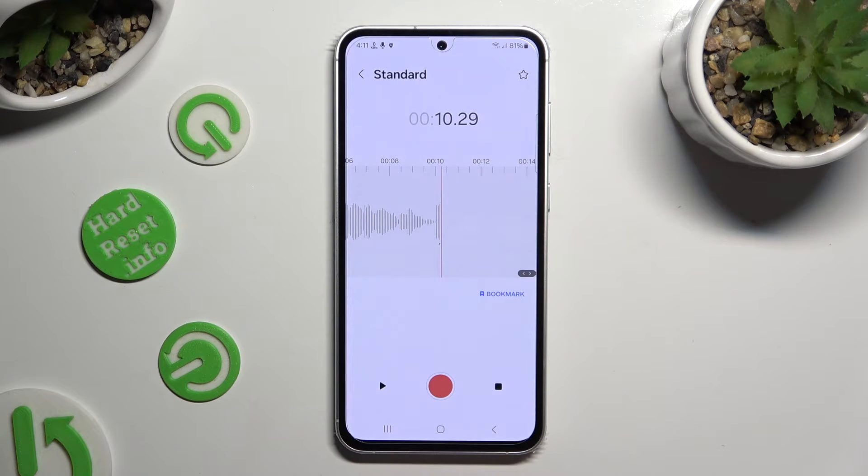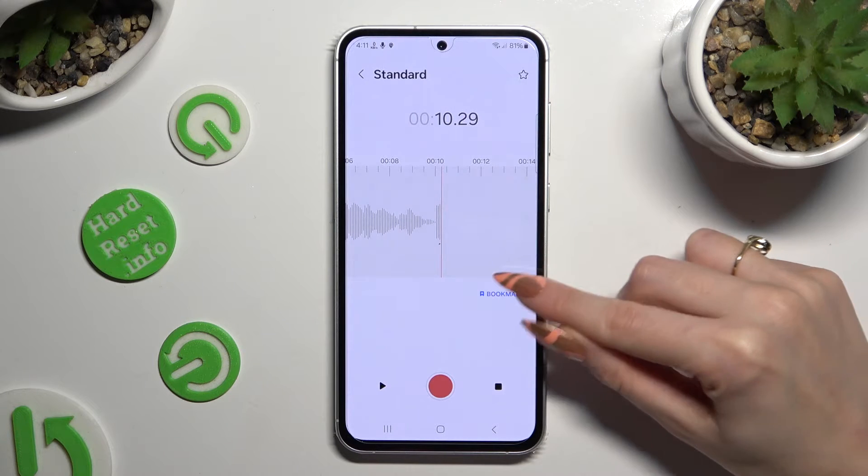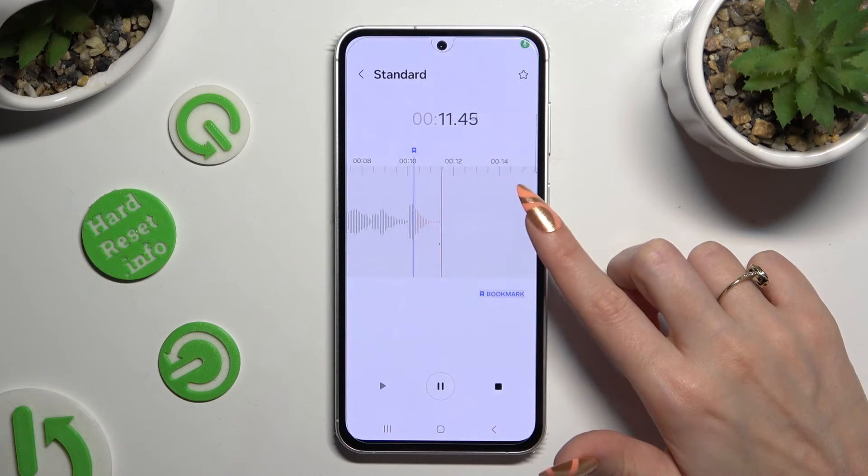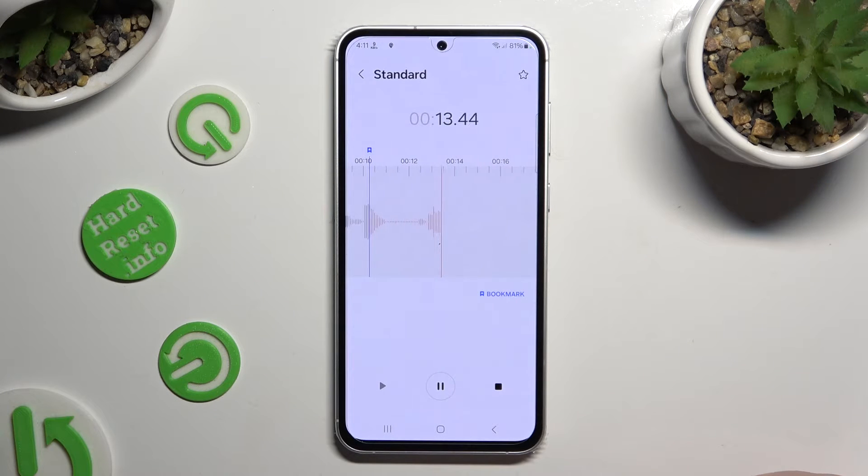If you wish to add a bookmark, click on the bookmark icon. And to end and save the recording, select the square button at the bottom right corner.